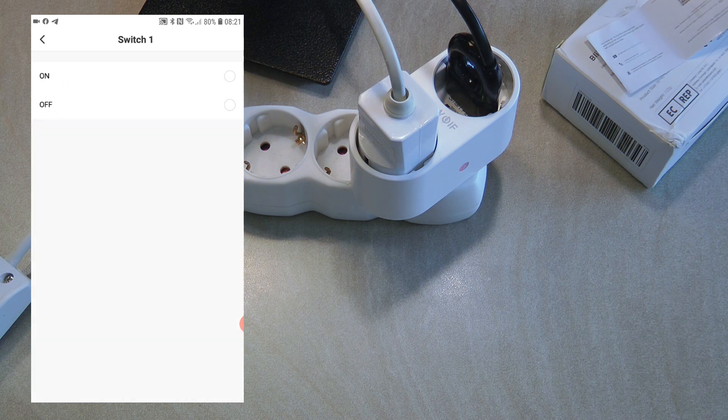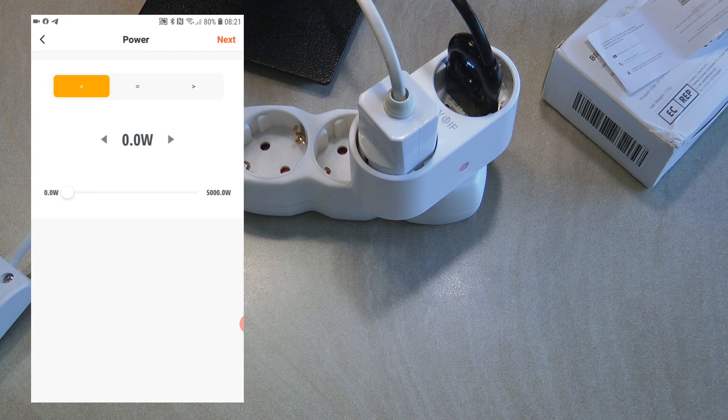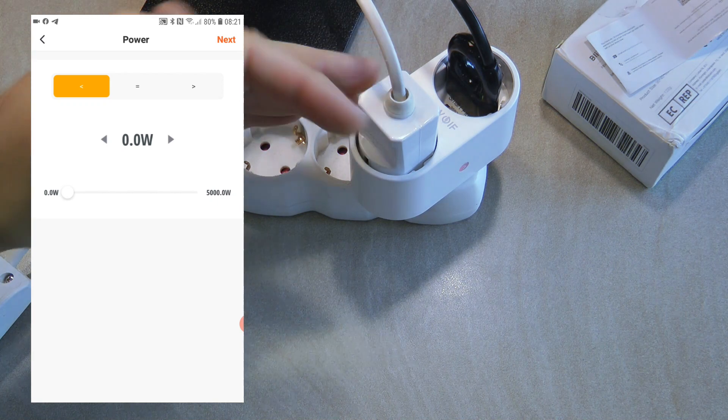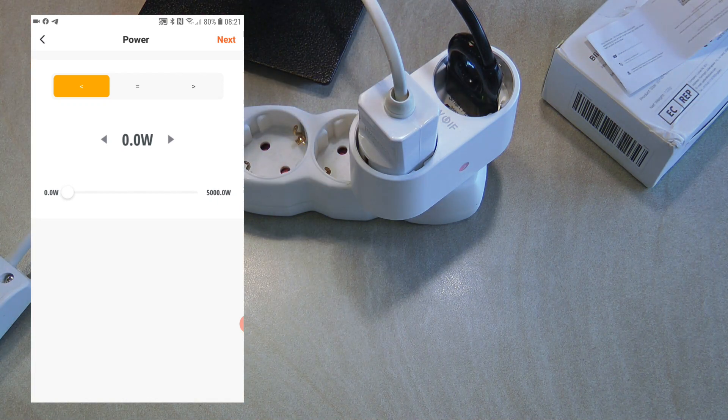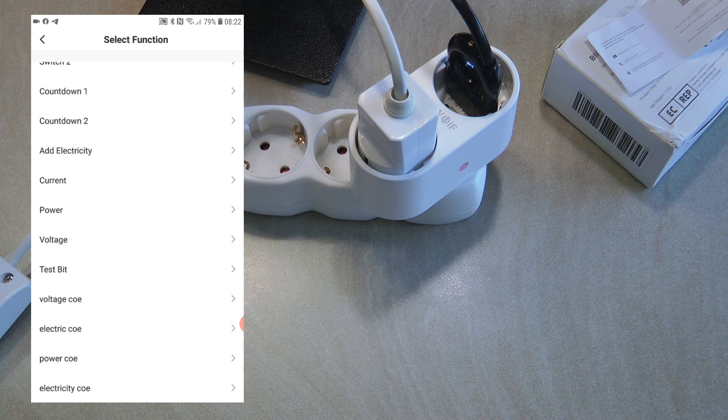On the trigger side you can set up triggers when the device status changes. There are quite a few options and, just like with other Blitzwolf devices, some of them don't really make sense based on what I see on screen. But you can definitely set up a trigger if either switch 1 or switch 2 gets turned off or on. Probably the other most-used scenario is power — you can trigger a scene if the power draw exceeds a certain wattage.